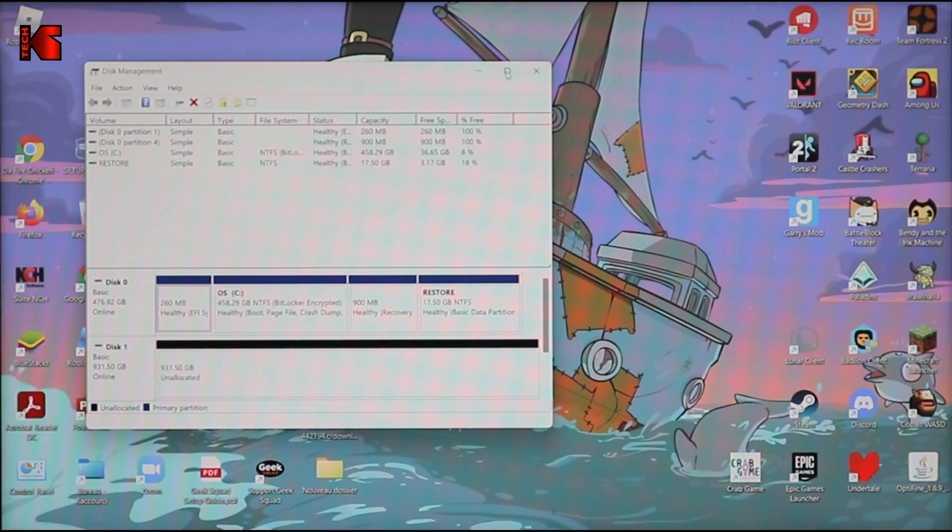This is the SSD drive — as you can see, it is still raw and doesn't have any partition on it. We need to create a partition. Right-click in the empty space and select 'New Simple Volume,' then click Next. Leave everything by default and click Next. It will assign a drive letter so you can access the drive — click Next. Leave it as NTFS and Allocation Unit Size Default. For the volume label, I'm going to name it 'Kingston' so I know it's a Kingston drive. Leave it at 'Perform a Quick Format,' click Next, and Finish. The volume is now ready to be used.